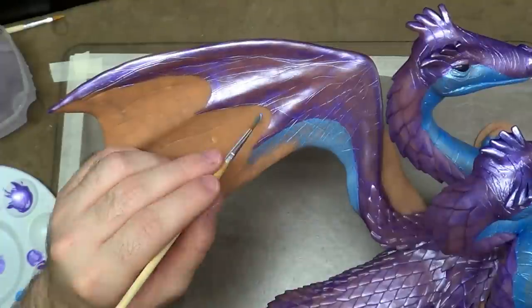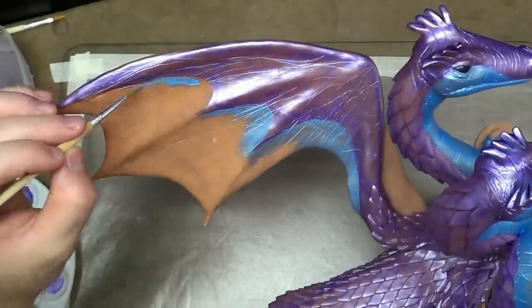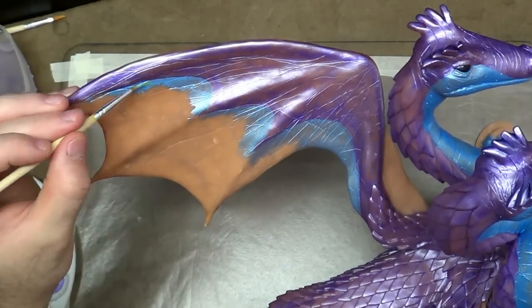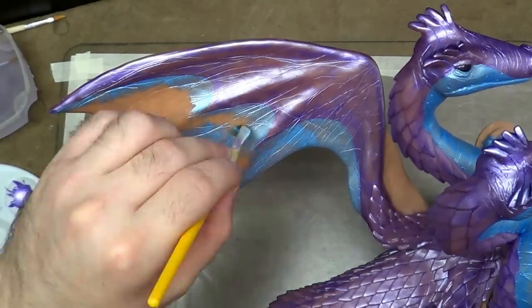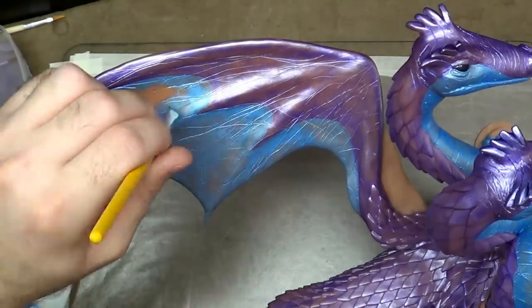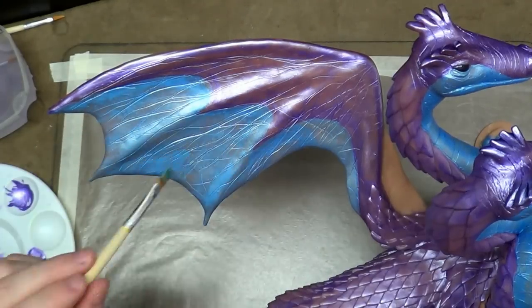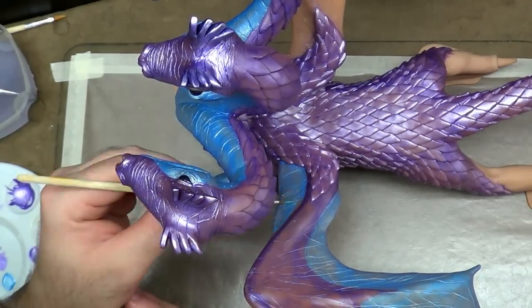The underside of the wing is all blue, as is the entire underside of the belly. This was really crazy and took a long time to paint. I appreciate you guys for being so patient and watching — it won't be long before I upload the final reveal. I hope you check that out, it's going to be really awesome. Thank you for watching and I'll see you again soon.